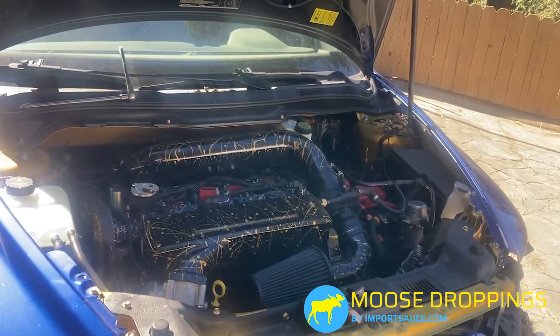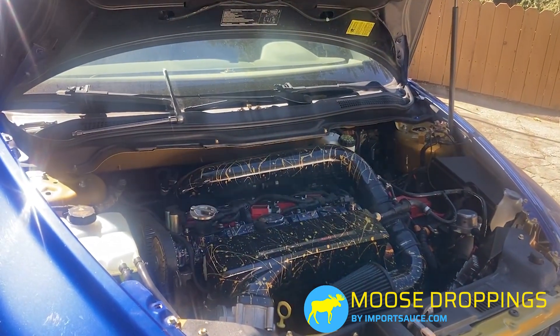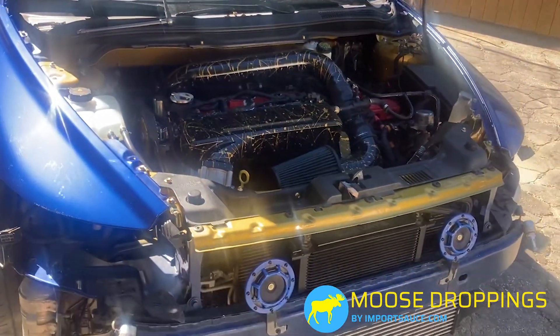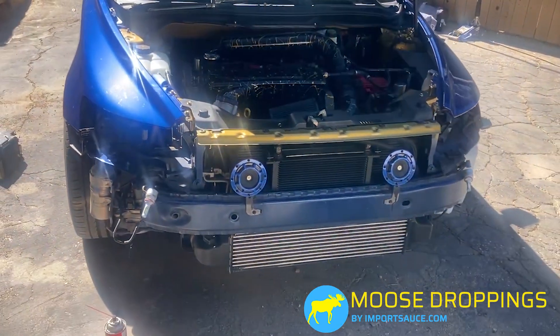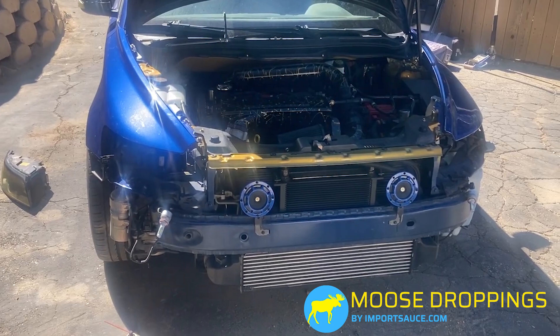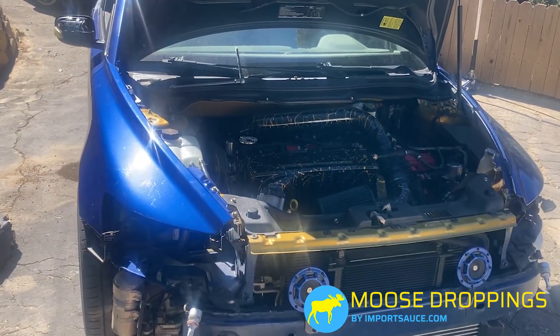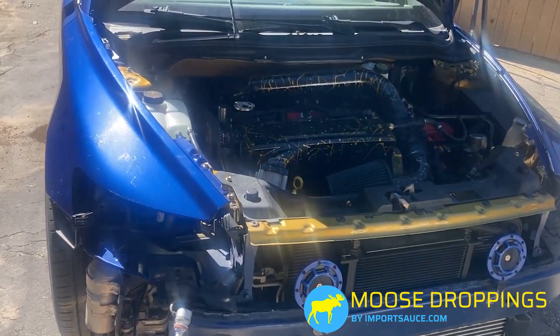The code we got — P0238 — circuit on that MAP or boost sensor is too high. The bumper's off because I need to pull this thing up and do an oil change. It's easier to pull the bumper and roll it on ramps than it is to jack it up. I'm tired of having this car jacked up for two years, and we had to do this anyway.